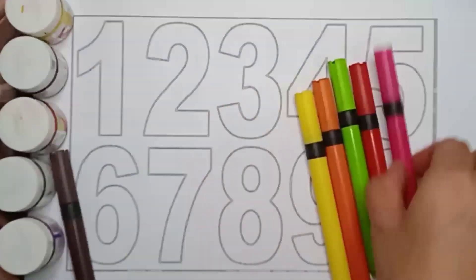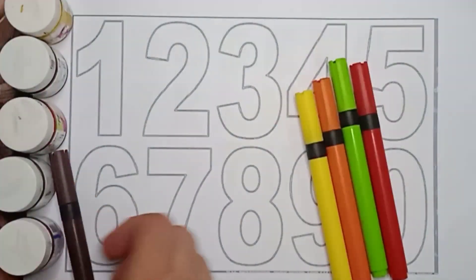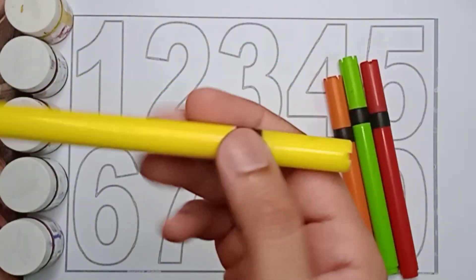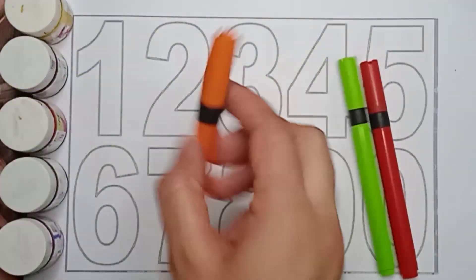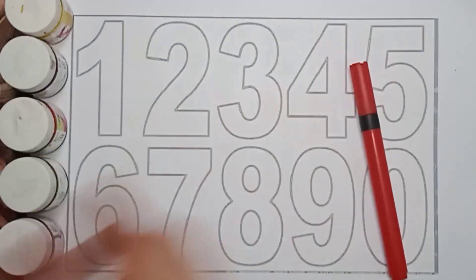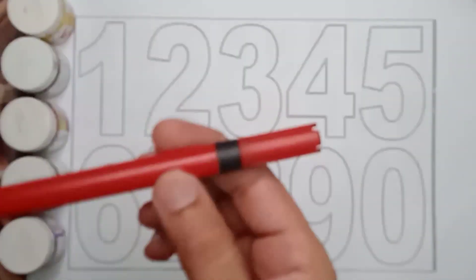It's a blue color, pink color, brown color, yellow color, orange color, green color, and the last one is red color.